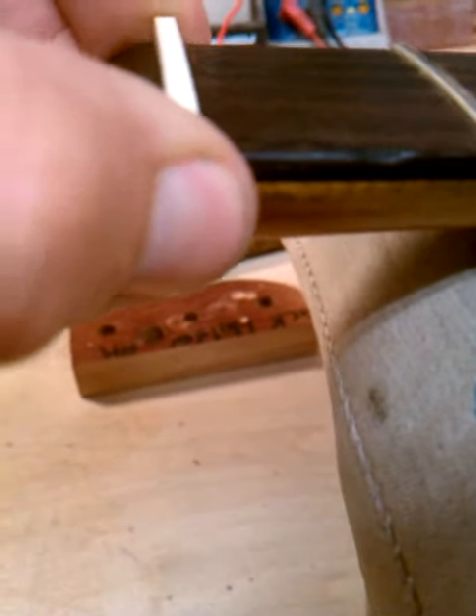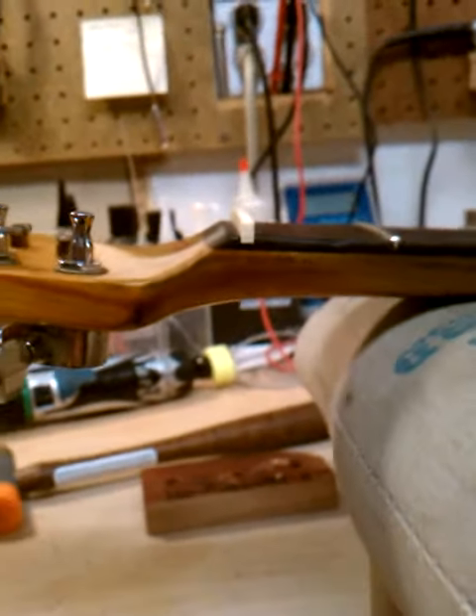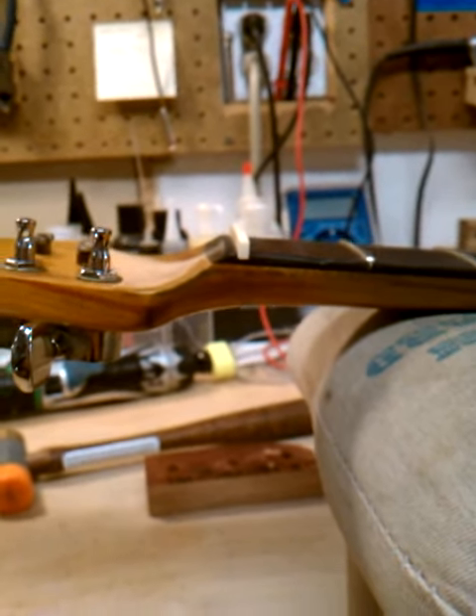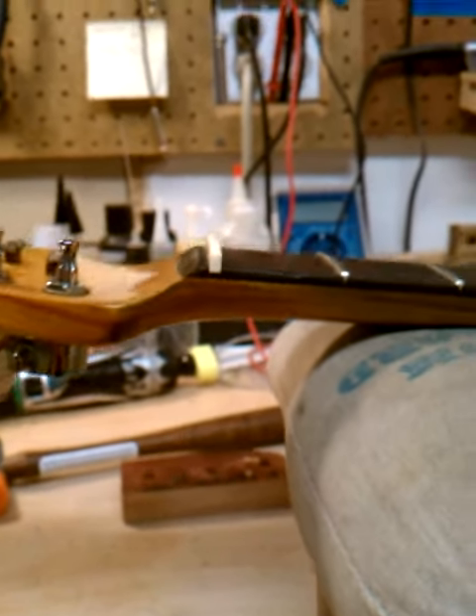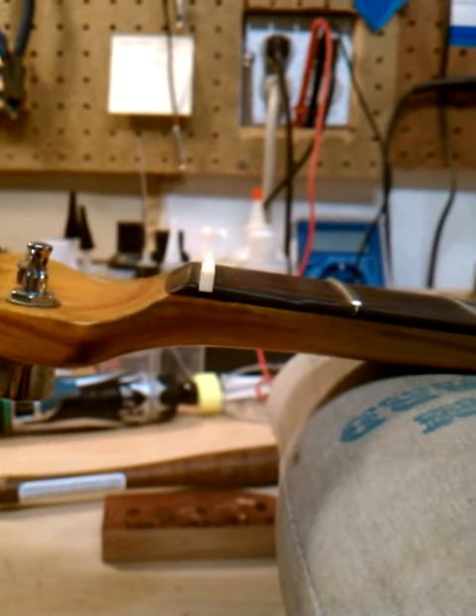And it fits rather nicely. You can't really see a gap in there. It's a nice deal. Alright, more on that later. James Hood Guitar.